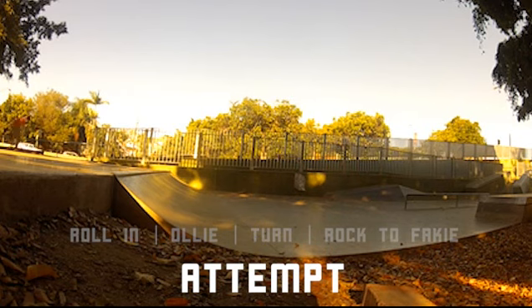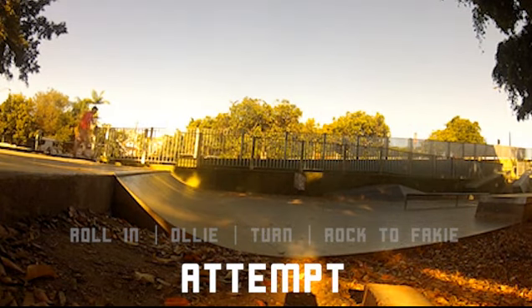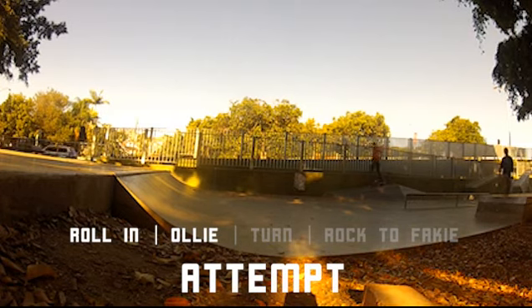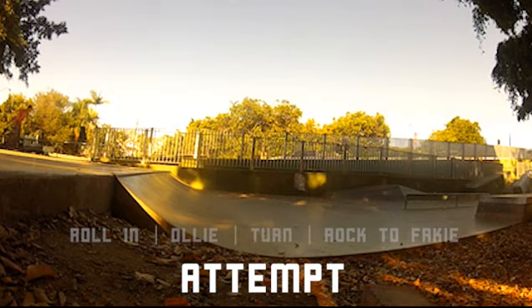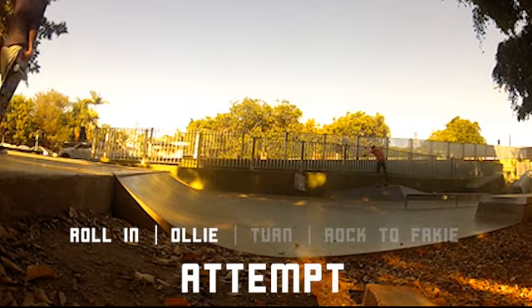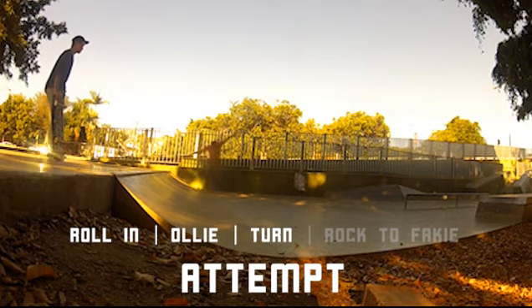So the roll-in's quite good, though those back wheels keep getting caught. That's pretty much the roll-in done — I didn't quite get the turn there.